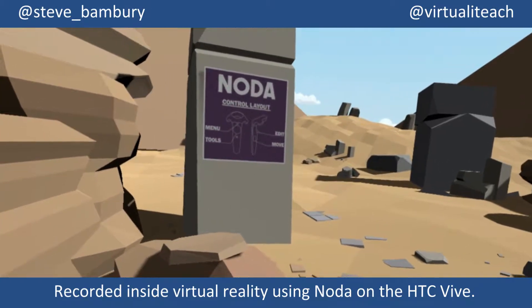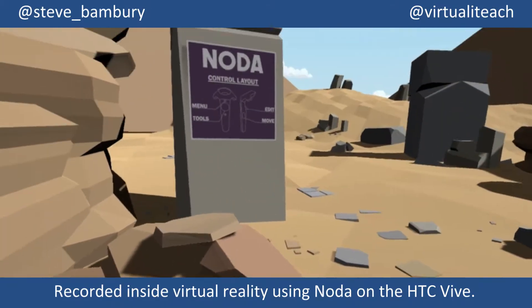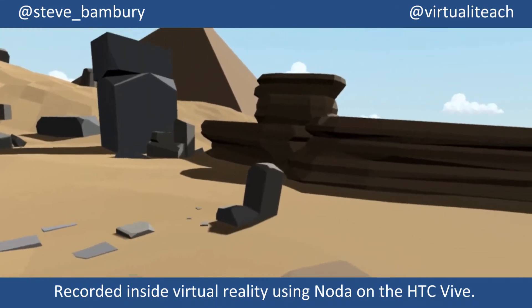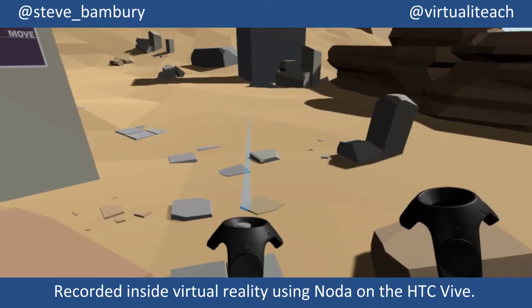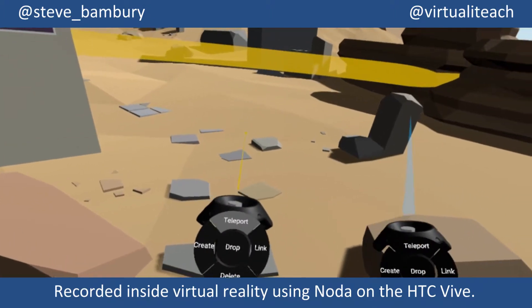Hi, this is Steve Banbury, Head of Digital Learning and Innovation at Jesterby and Founder of VirtualaTeach. Here I'm taking a look at the amazing new Noda virtual reality mind mapping app on the HTC Vive.